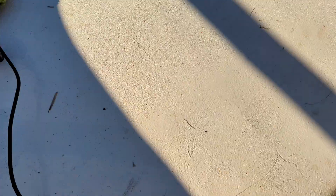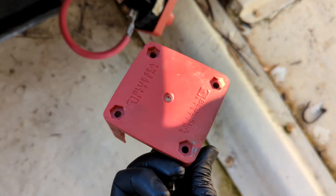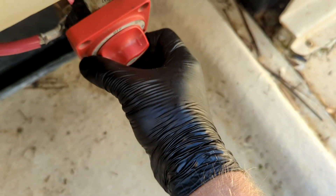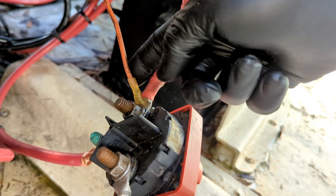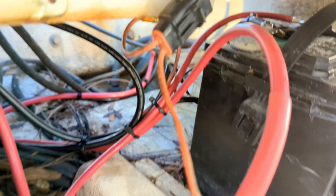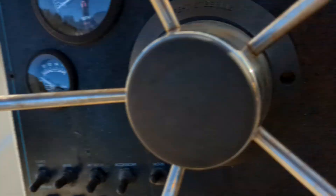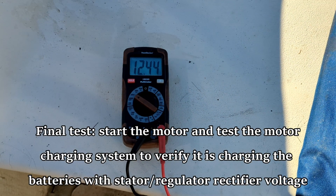Now I'm putting the housing back on the battery switch and bolting it into place. I also redid the house wiring - looks like a 10 or 12 gauge cable going to the house fuse assembly right there, just powering up the panel.